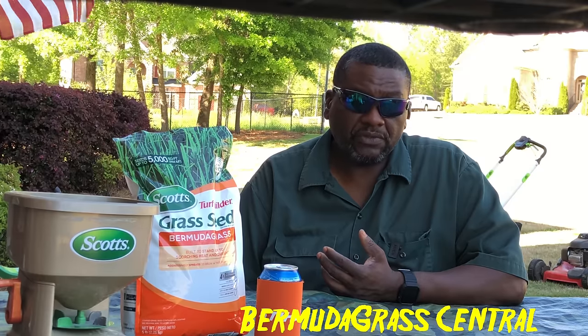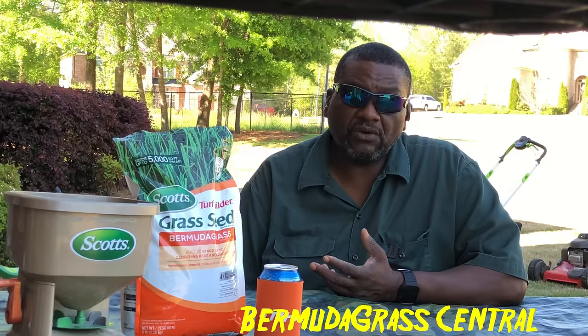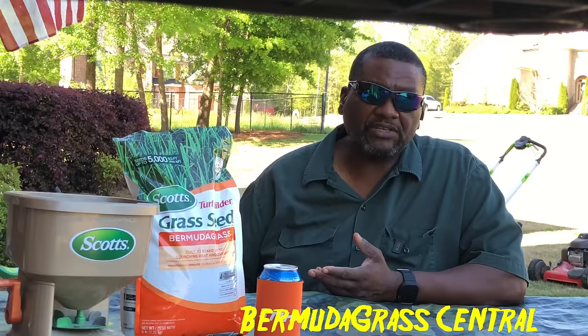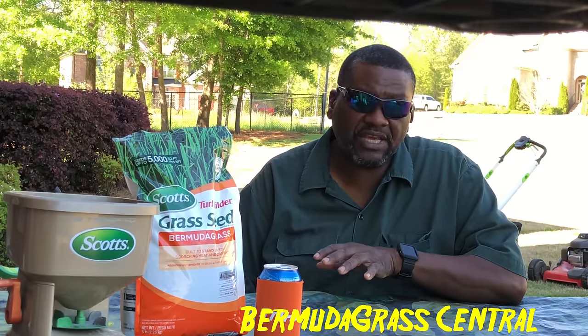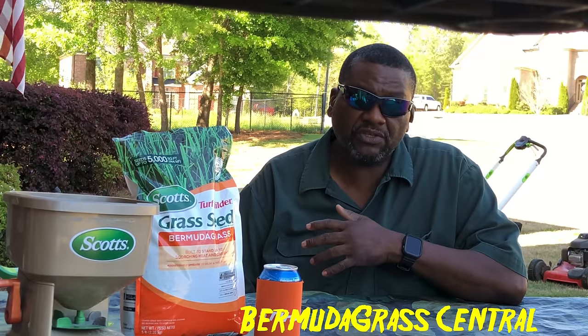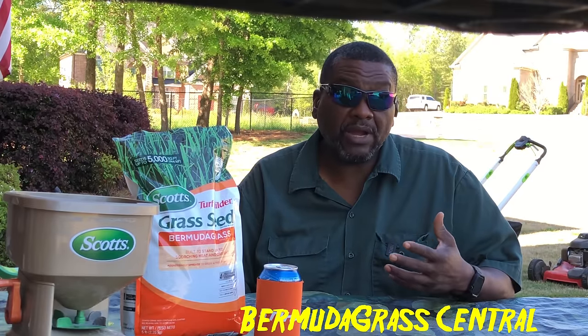If you overseed your bermuda lawn, what's going to happen is it'll take in certain spots, and you may have a different color grass growing where the bermuda seeds you planted differ from your original grass. Generally, your sod or hybrid bermuda is going to have a darker green than store-bought seed grass. Those seeds, when they take, won't fill your entire yard — just some weak spots or a few strong spots. They won't overrun your natural bermuda. You'll end up with spotty patches — light green here, dark green there — and you'll notice the difference even after cutting.